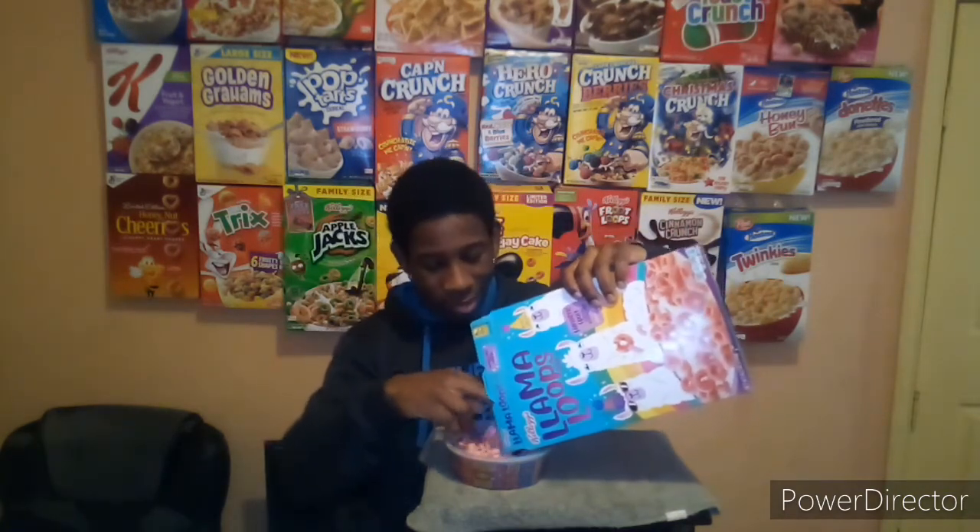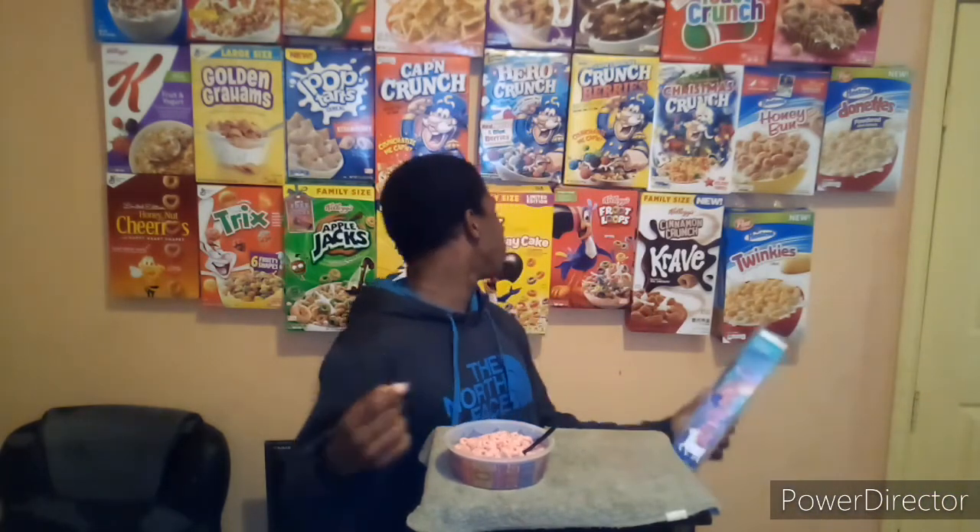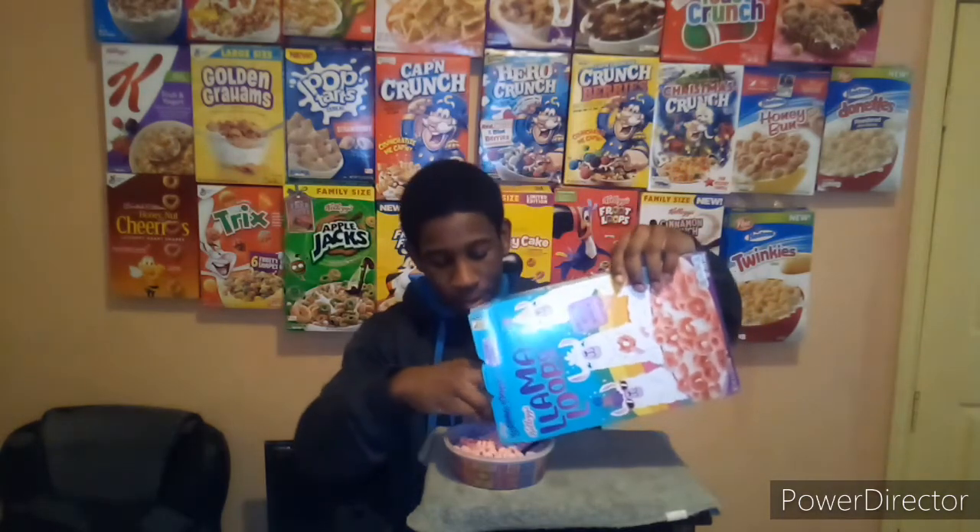Let's talk about these Llama Loops. They're pink. The box looks amazing and it offers interesting facts: did you know that llamas can turn their heads 260 degrees in any direction? I can't even do that without turning my whole body — just their head. Llamas are interesting animals, you should do some research on them.